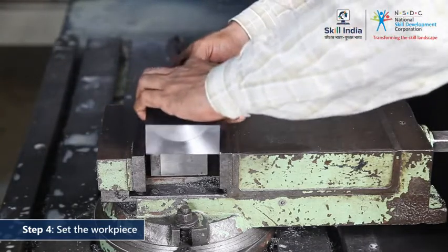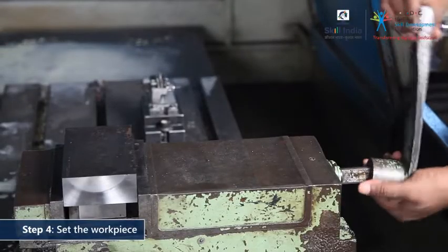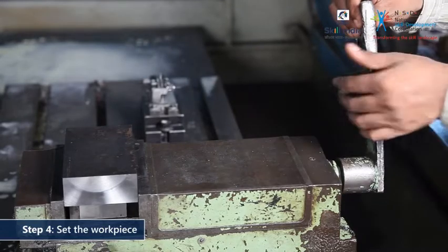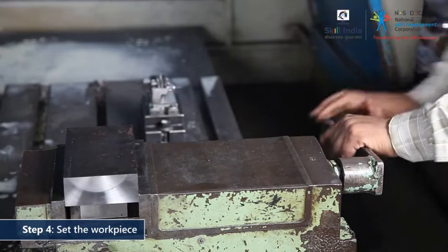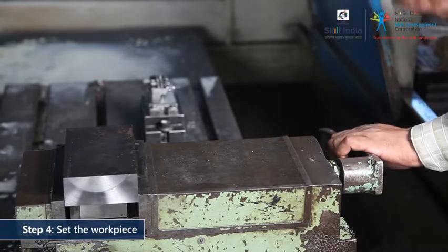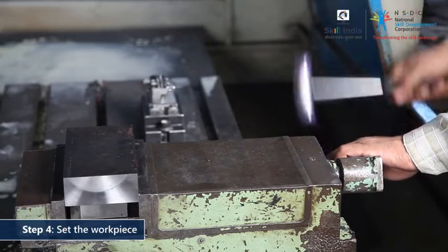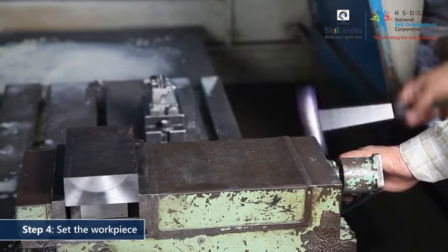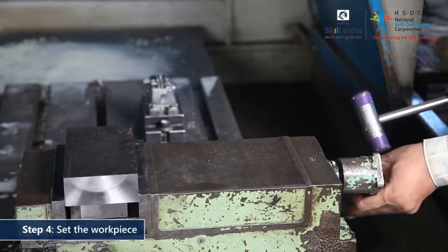Once you have cleaned the workpiece, rest it on top of the packing. Go on to secure the workpiece. Use a vise handle to tighten the vise jaws. Make use of a nylon hammer to facilitate clamping. Gradually tap the vise handle. Continue tapping until the workpiece is held firmly and cannot be moved by hand.